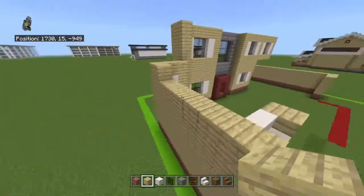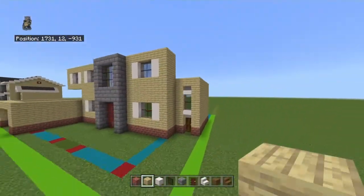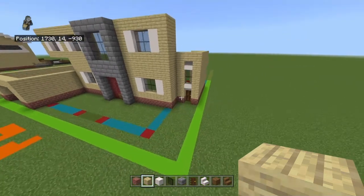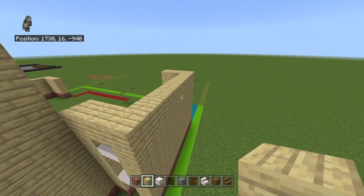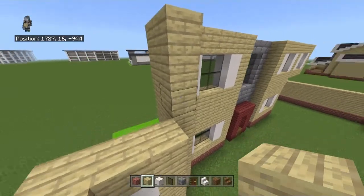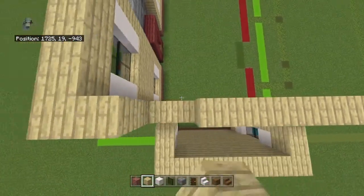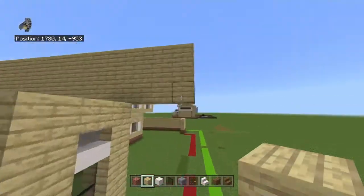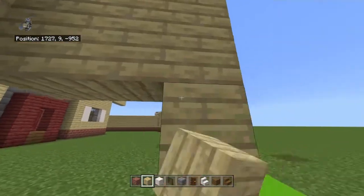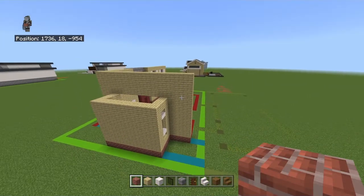Place another row of birch on top of that entire thing. Then bring the top three rows of birch on the main wall back by eleven — it should be a total of thirteen deep. Connect those bottom three birch wood planks down to the ground until you're one away from the ground, where you want to place your brick blocks again.